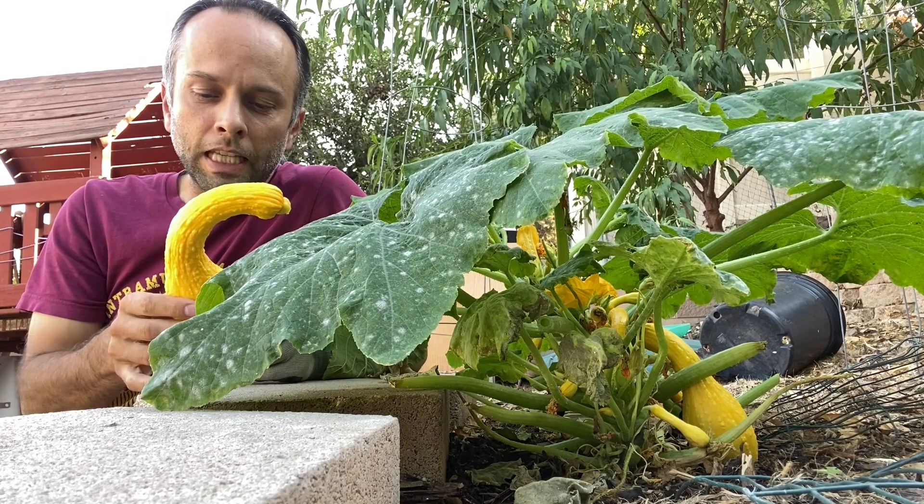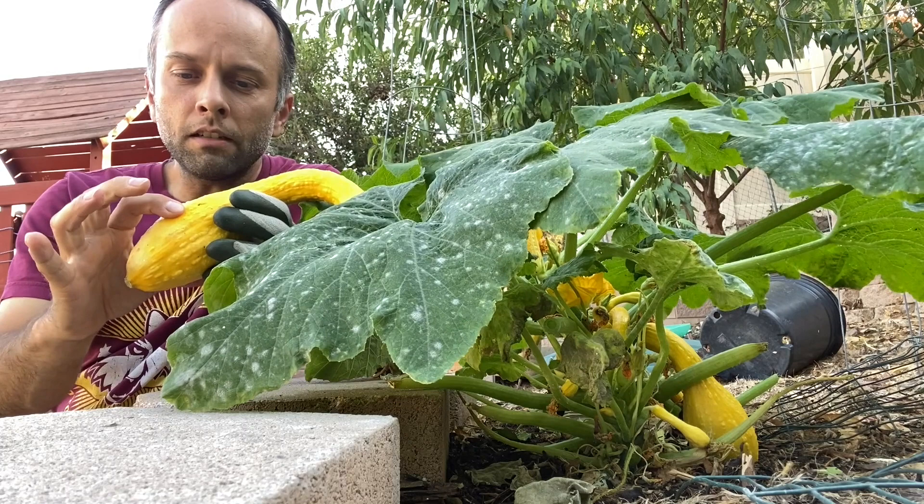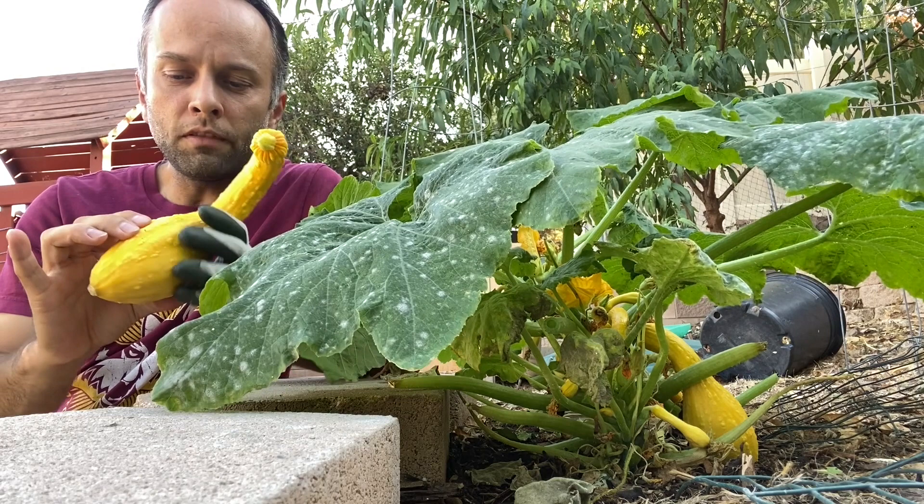If you do want to eat the skin, then you should harvest it a little bit earlier. Here I can tell that the skin is a little bit soft — it gives a little bit. We'll definitely eat this one with the skin and everything.